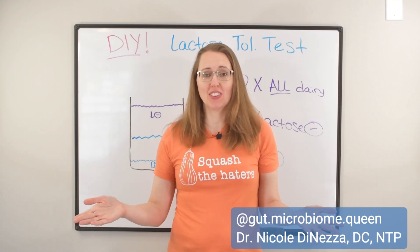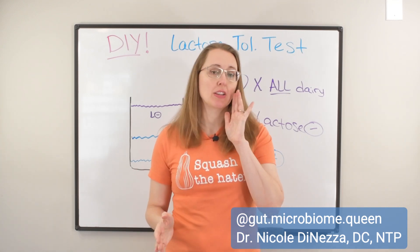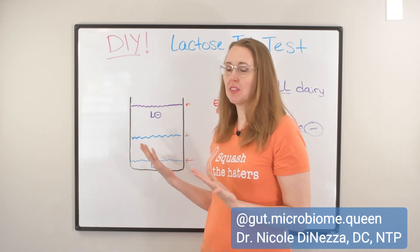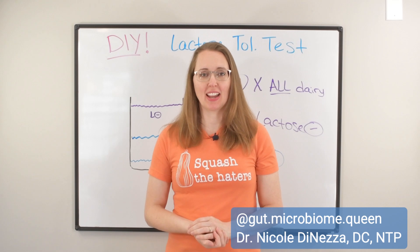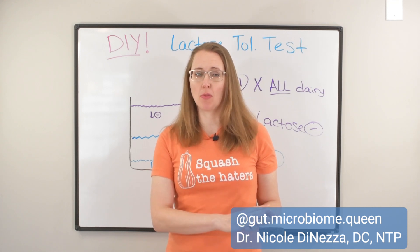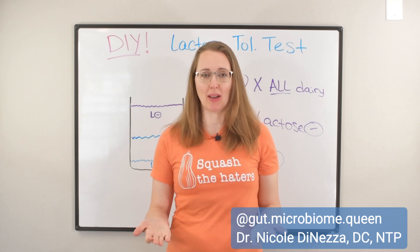And what better way to learn that than working with me in FODMAP Freedom. FODMAP Freedom is my group coaching program where I teach you A to Z everything you need to know to heal your gut once and for all and have a healthy, happy, strong, resilient microbiome. I hope you'll consider checking it out — the link to the waitlist is down below. You can join that and be the first to know when we're enrolling again. Not only does that secure your seat before we potentially have to close enrollment, but it'll also get you a super cool bonus gift. I hope I get to see you in FODMAP Freedom really soon.